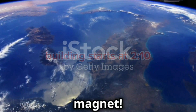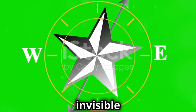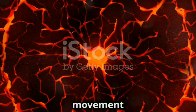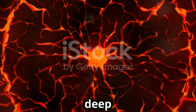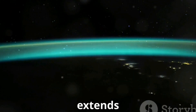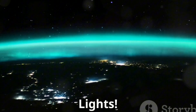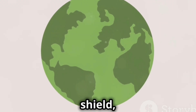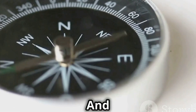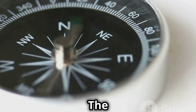Our earth is like a giant magnet. It has a magnetic field all around it, invisible to our eyes. This field is created by the movement of molten iron deep inside the earth's core. This field extends far outside into space, even influencing the northern lights. It acts like a shield, protecting us from harmful radiation from the sun. And this magnetic field is what makes a compass work.